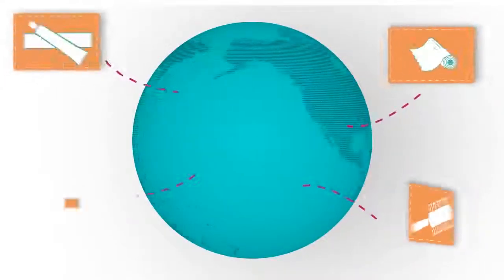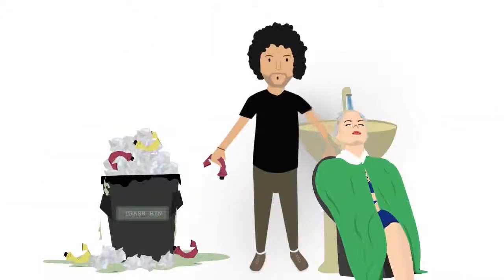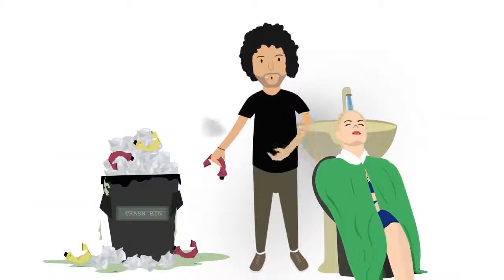Have you ever wondered about the impact our industry has on the planet? Aside from the electricity and water we constantly use, have you ever stopped to look at the used foil sheets and empty colour tubes in your waste bin?